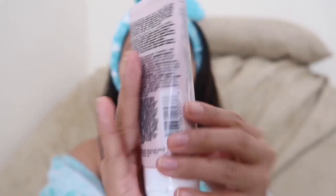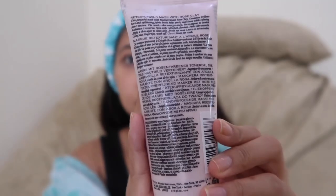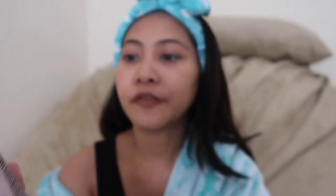I have here with me the Origins Pink Original Skin Retexturizing Mask with Raw Rose Clay. This is 100ml. Before we start, let's just read what it says on the back — it is a powerful mask.